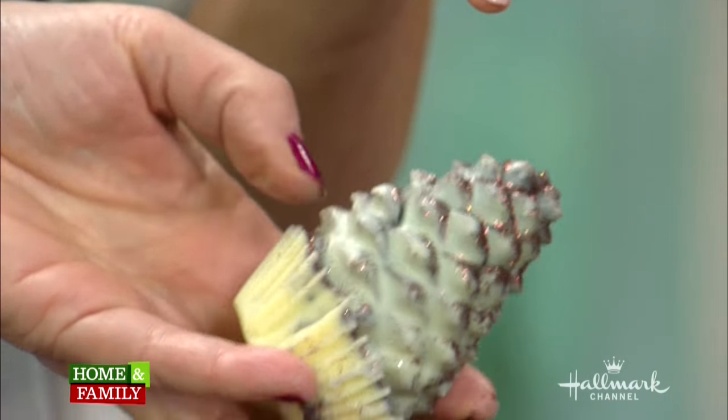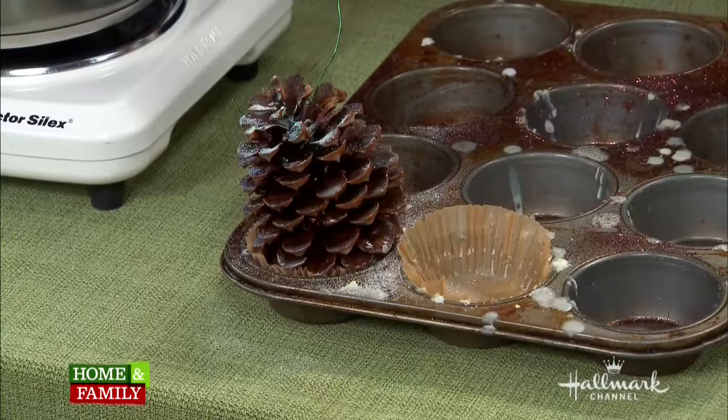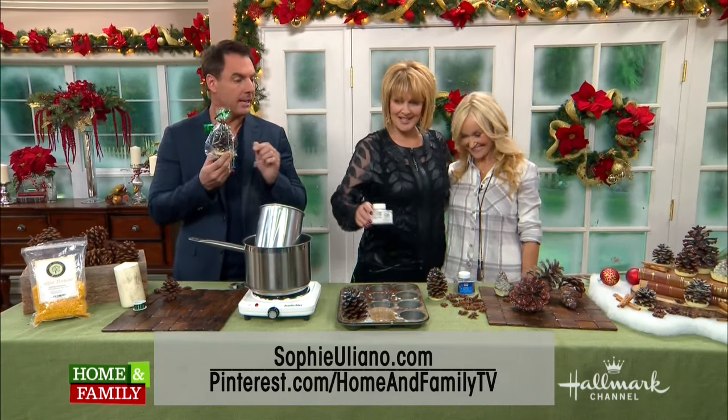What if the wax begins to set too early when you're making them? Great question — you just heat it up again. If you're making 12 at a time, just melt the wax again and you can put the cone back into the melted wax, because you want it wet in order to add the glitter. If you'd like more information, you can go to sophieliano.com and our Pinterest page as well.